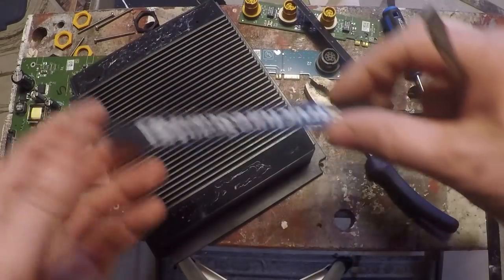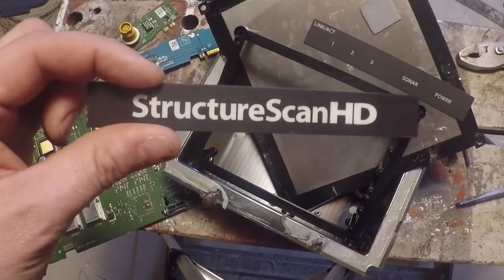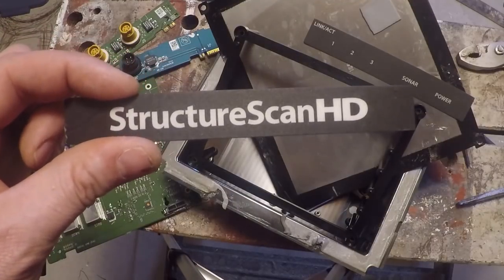Look at that — there's a hole there. Wonder what that did. Well, there you have it — that's what's inside a Structure Scan module. I hope you enjoyed this teardown video. Keep tuned to this channel, we are going to do a bunch more like this. And that is what you have inside a Structure Scan HD module from Lowrance.